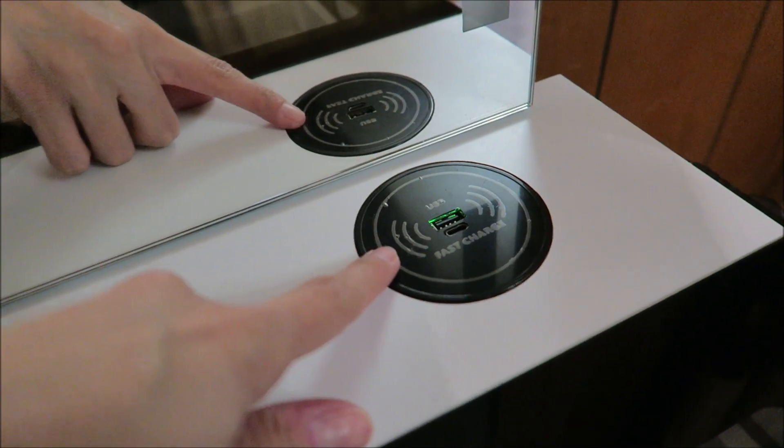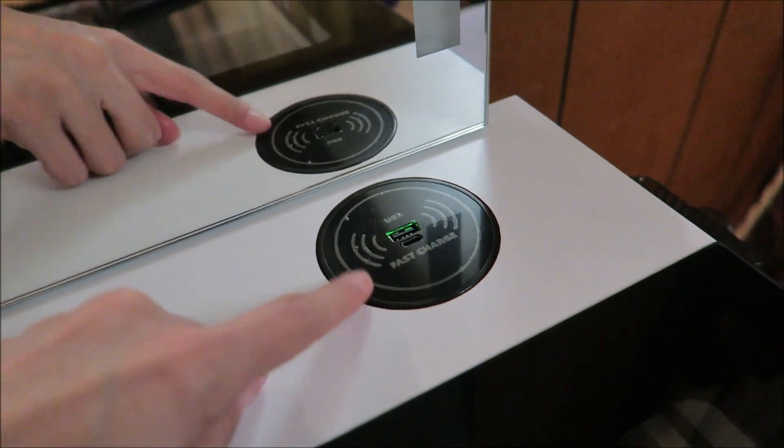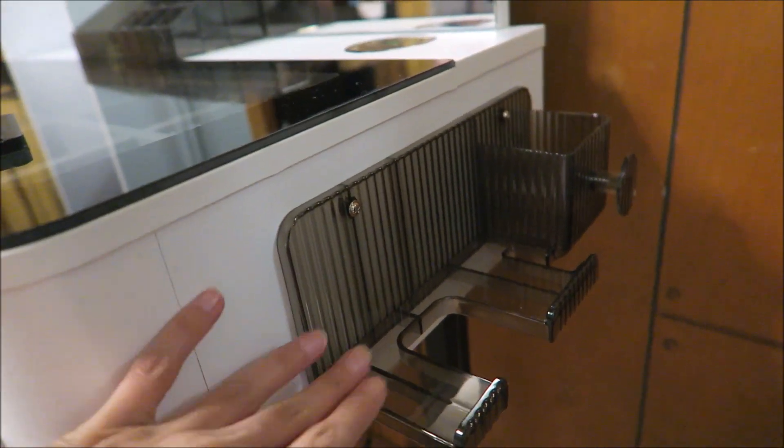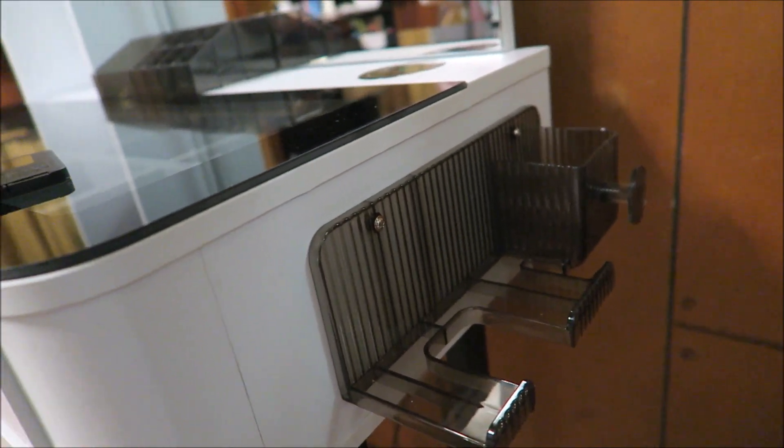Here is where we can plug in our USB or our Type-C charging cable, and over here on the side is where we can put our hair dryer and other styling tools and things like that.